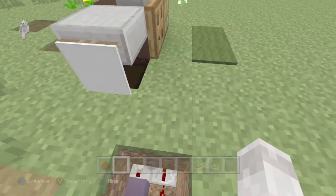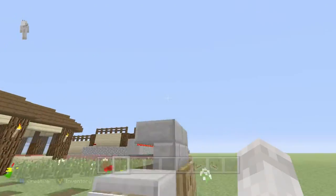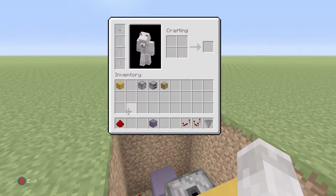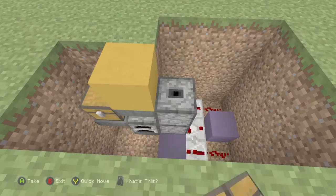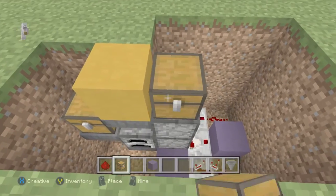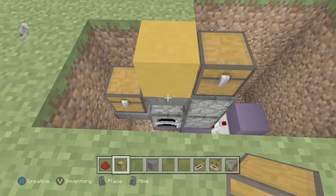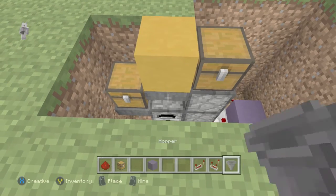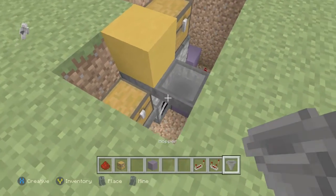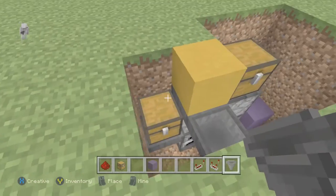You need to add a chest right after the droppers — yes you do. Go ahead and grab your chest and place it down on top like that. Perfect. Then grab another hopper and place it going into that hopper right there so that it feeds down like that.